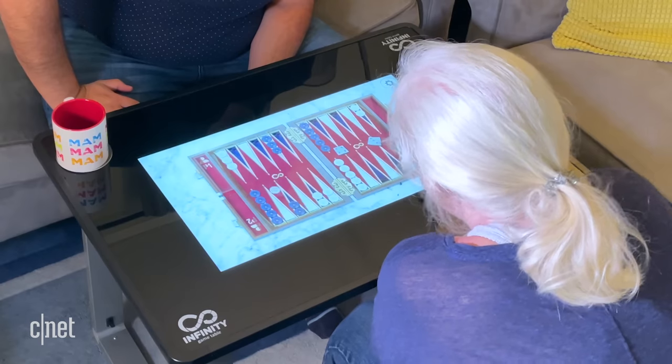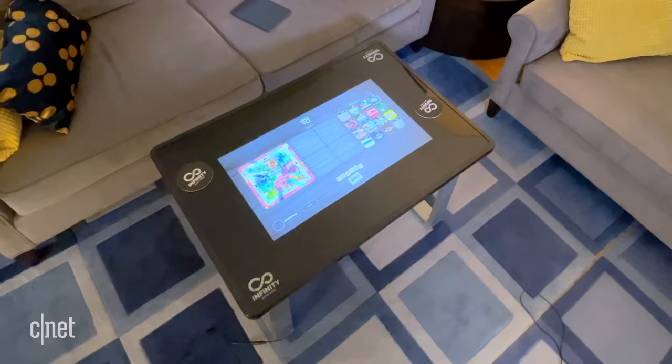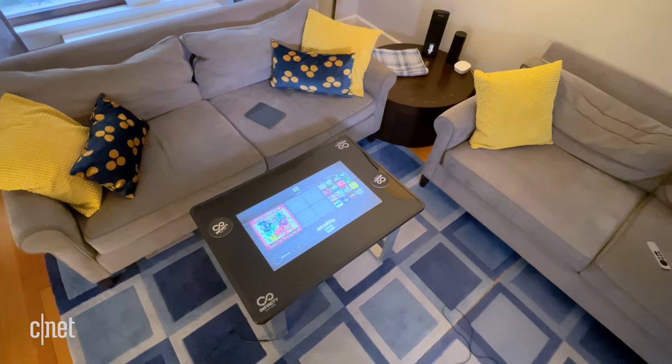Do you need something like this? Absolutely not, obviously. And that's the weird part — it's a luxury item. But I've seen people spend money on weirder things in their lives. And the fact that this is an actual table plus the gaming makes the price a little more understandable. I don't know how durable this will be over time. I don't know how the software updates will handle over time. Those are concerns.